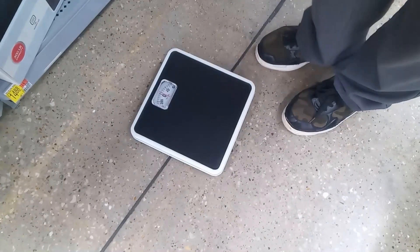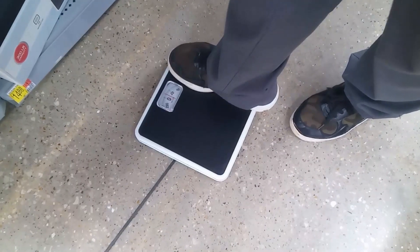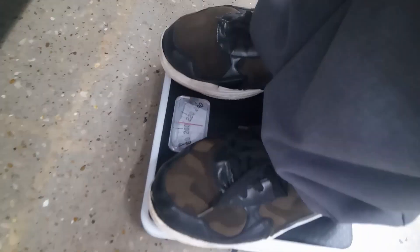Maybe you can zoom in on the numbers — it's on zero. Looks like you're a little over. Did it work? Yeah, okay, you could see the numbers. Now I'll go again.